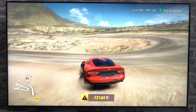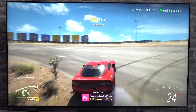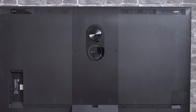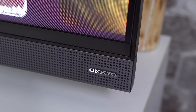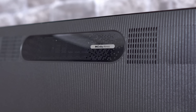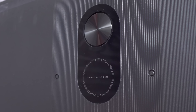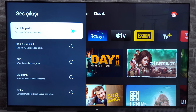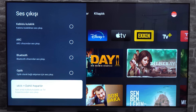As for smart functions, the TCL C935 supports hands-free voice control, letting you control your TV by talking into the remote. This feature is compatible with Google Assistant and Amazon Alexa, allowing you to switch between apps or change channels using simple voice commands. You can say 'Hey Google' or touch the mic button on your remote to get started. You can also use Google Assistant on your phone or other smart devices to connect them with your TV and access all your content libraries.